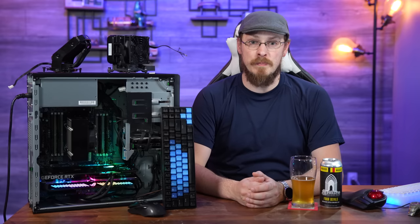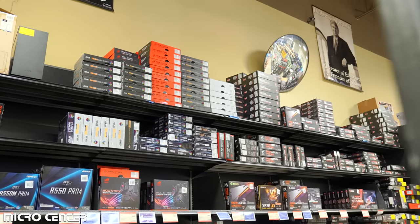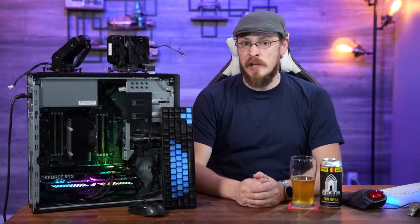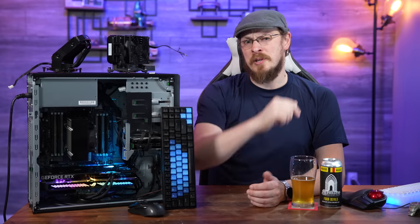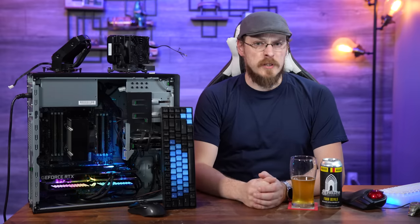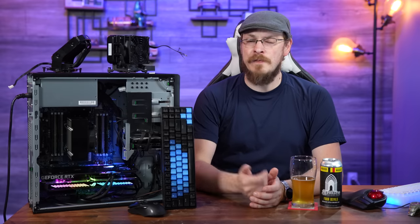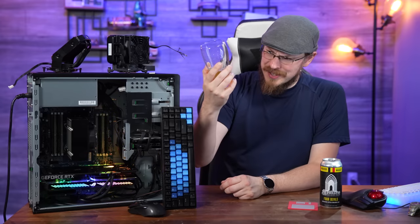I want to once again give a shoutout to Micro Center for sending over the ASUS ROG Strix RTX 3060 for this build. Micro Center is the place to get all your PC hardware under one roof, or order online at microcenter.com — new customers can receive 25% off their choice of Intel or AMD CPUs, valid in-store only. Links for the rest of this build are down in the video description. Make sure to like, subscribe to Craft Computing, follow me on Twitter at Craft Computing, and consider joining the Patreon for exclusive access to my Discord server. That's gonna do it for me — thank you all so much for watching, and I'll see you in the next video.